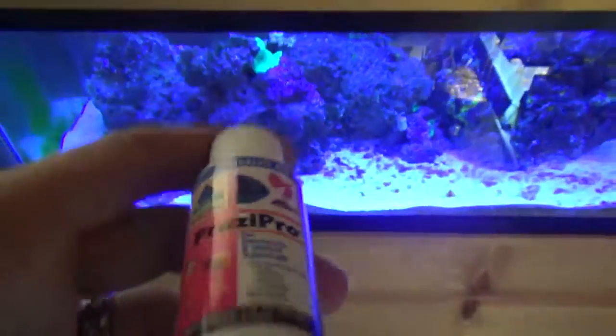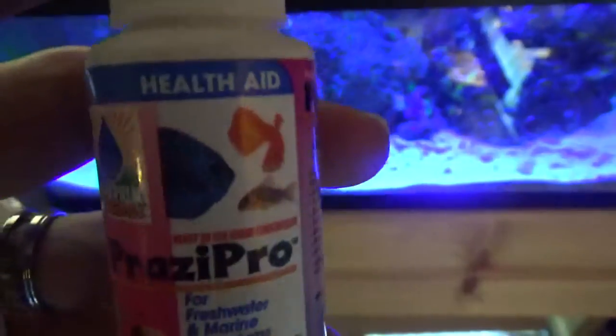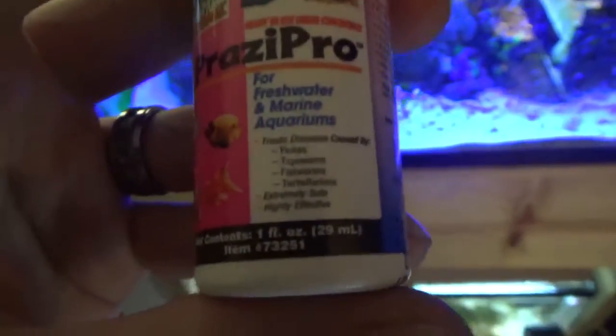Welcome everyone to the Lost We Gotten Fish Tank stuff. Here we have Prozipro, which is for worms basically — internal worms, external worms.